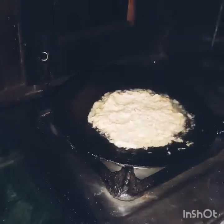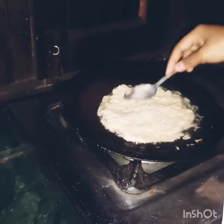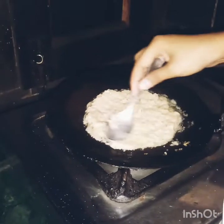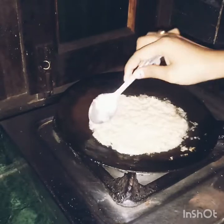If you are a beginner, you can add a little bit of oil in the middle of it.